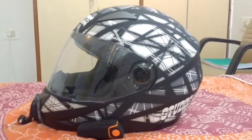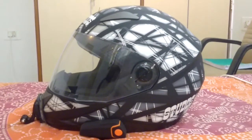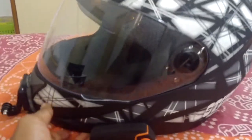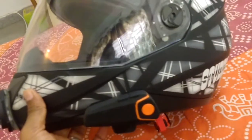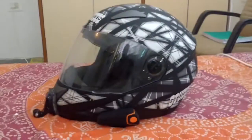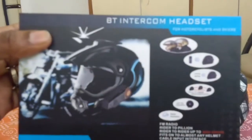Hello friends, this is TechRider and welcome to my channel. Today I'm going to show you my helmet setup. As you can see, I'm using a full-faced helmet and this helmet pretty much cost me around 1,900. In my last video I told you about the Bluetooth intercom headset.